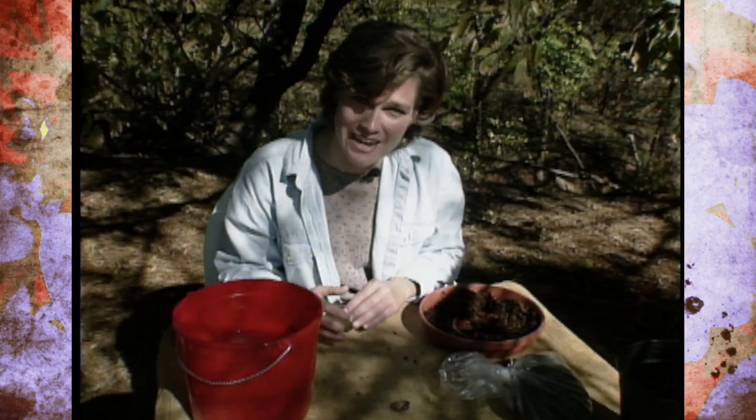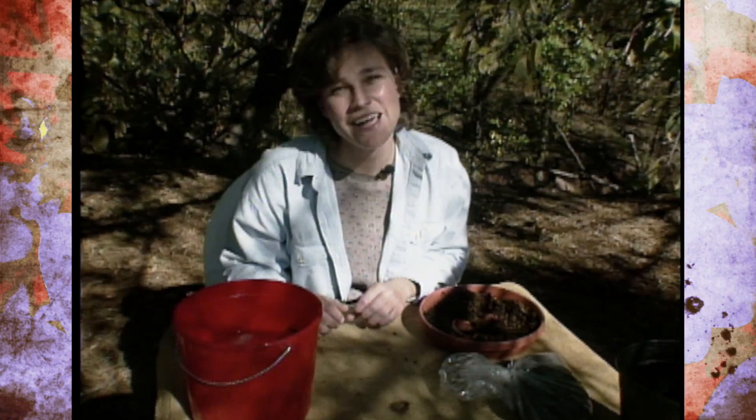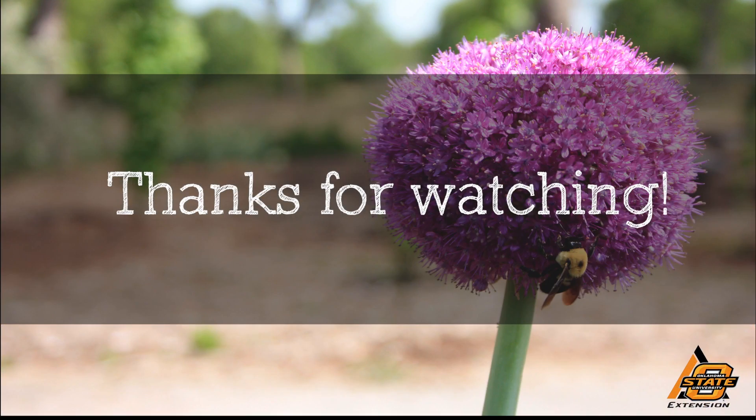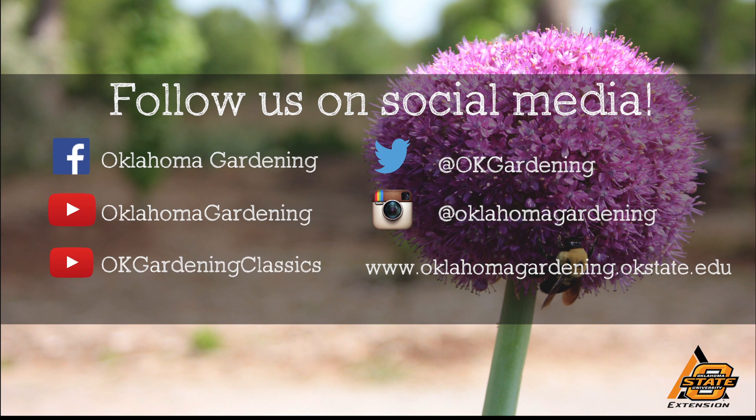That's all the time we have today on Oklahoma Gardening — come back and join us again next week. We hope you enjoyed this video, part of our OK Gardening Classics YouTube channel. You can also find more recent videos on our Oklahoma Gardening YouTube channel, and join us on social media for great gardening tips, photos, and discussion.